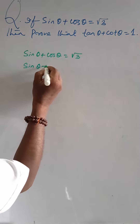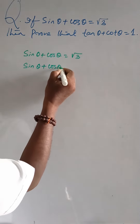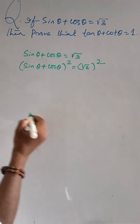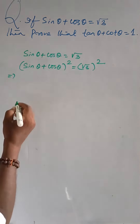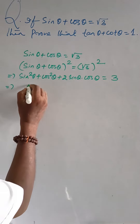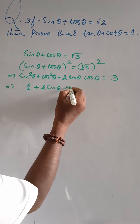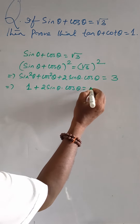we get (sin θ + cos θ)² = (√3)² = 3. Expanding by the algebraic identity, sin²θ + cos²θ + 2 sin θ cos θ = 3. Substituting sin²θ + cos²θ = 1, we get 1 + 2 sin θ cos θ = 3.